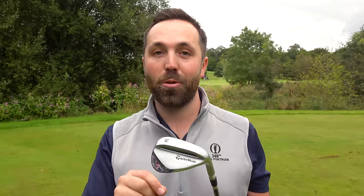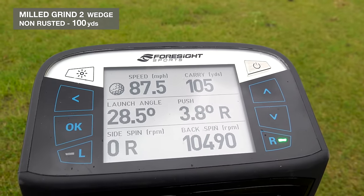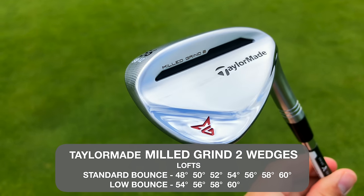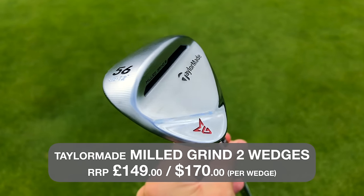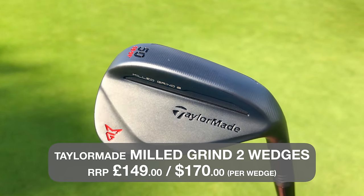They were creating crazy amounts of backspin. Hitting the 56-degree in chrome from 100 yards on GC Quad, I was getting 10,500 RPM spin — which is bang on the number for a brand new wedge. These wedges come in two finishes: chrome and black, all the way from 48 degrees (pitching wedge) to 60 degrees (lob wedge). The RRP is £149 sterling and $170 per wedge.